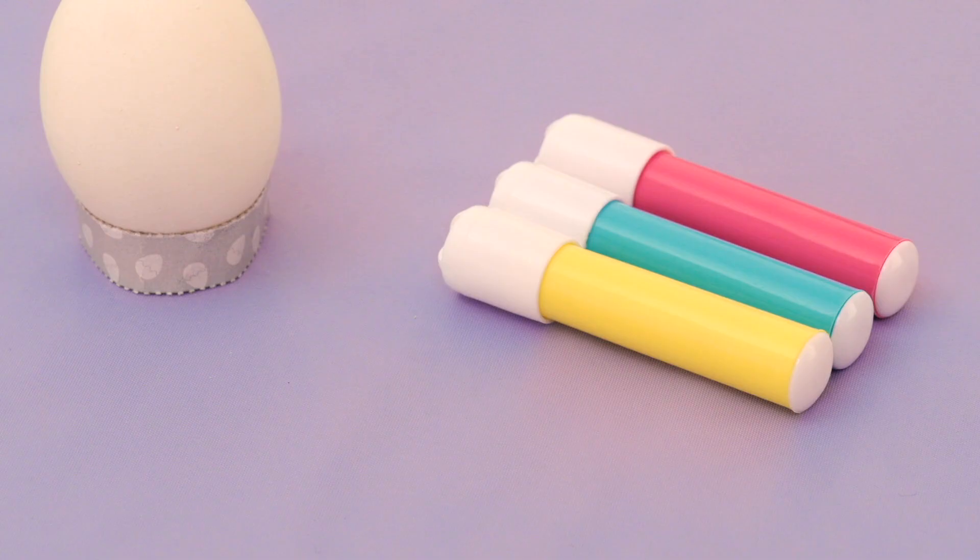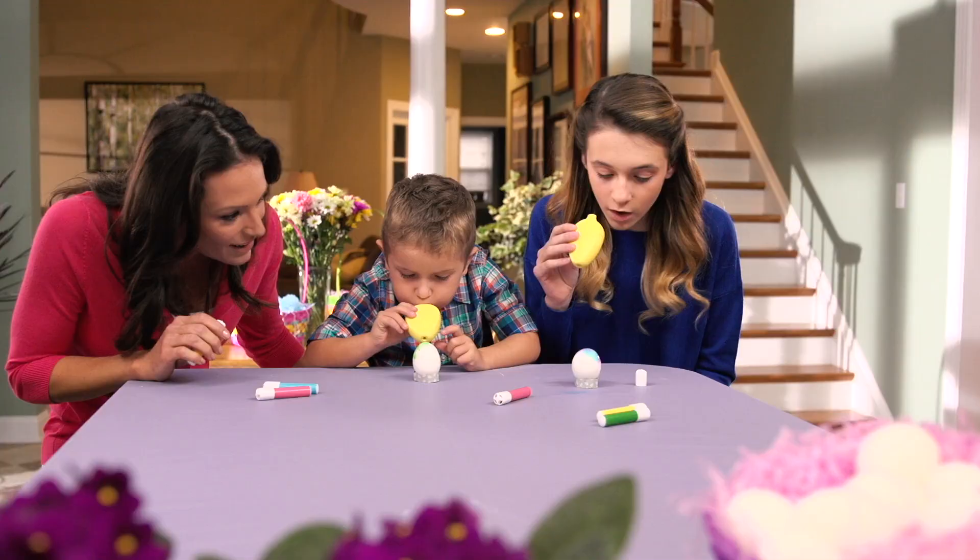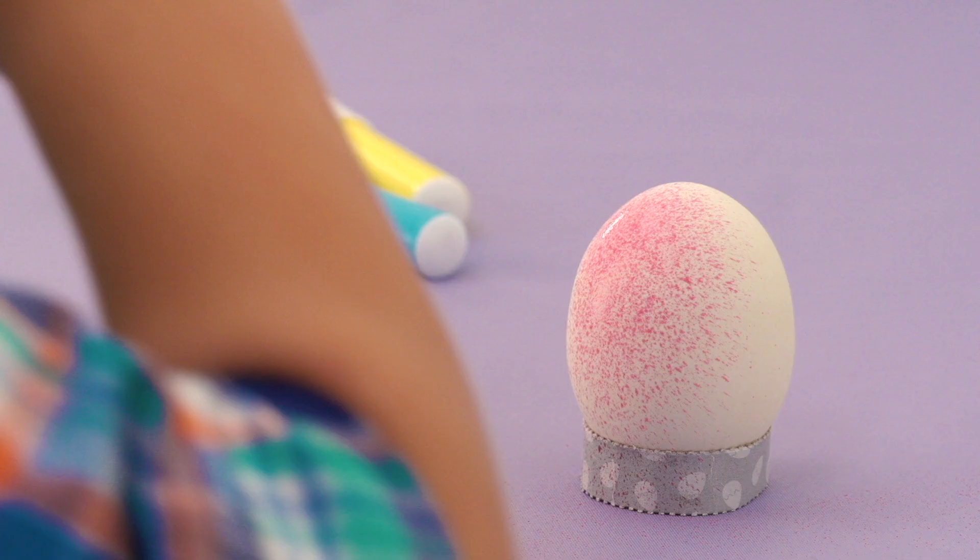Just pick a color, place the dye pen in the Egg Blast applicator, close, and blast. Design brilliant Color Blast Easter eggs.